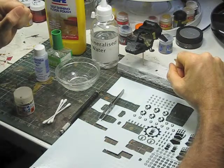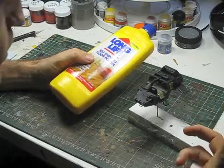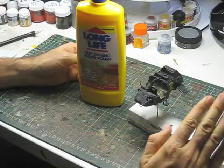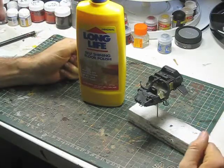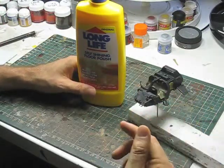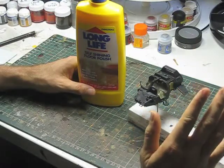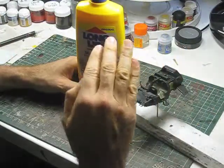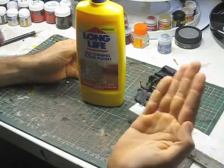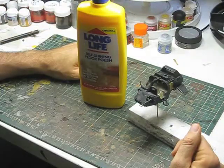Let's get on with applying some decals. The first stage is getting the surface right — getting a gloss surface for the decals to be applied to. The reason we want a gloss surface is because it alters the surface area of the model so the decal has something better to grab onto. If you try and put a decal over just normal paint — a semi-gloss or satin finish — the decal won't adhere properly because the surface is covered in tiny bumps. A gloss surface is like a piece of glass, so the decal applies better and you won't get unsightly air pockets underneath. I'm going to get my airbrush and give the model a quick hit with this gloss polish.